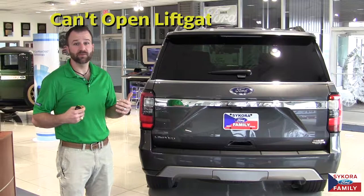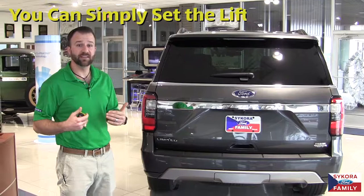For those of you that have power lift gates on your SUVs, you may find yourself not wanting to open the lift gate when you're parked in a garage or under a carport for fear of hitting the top.